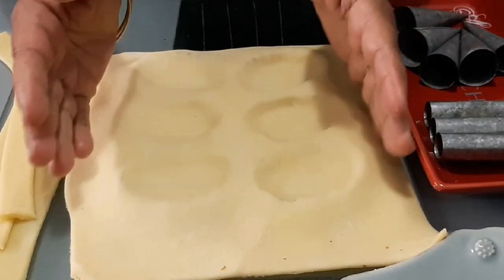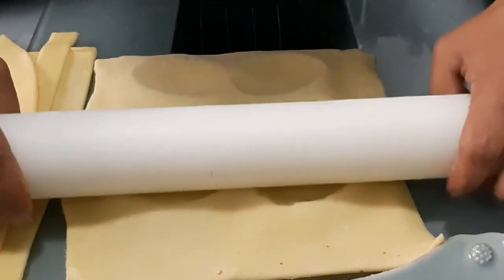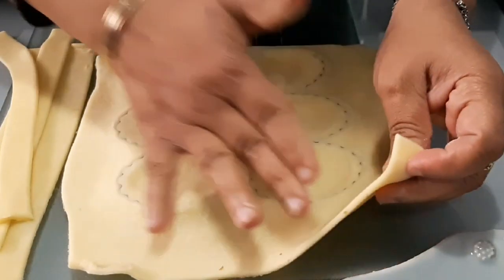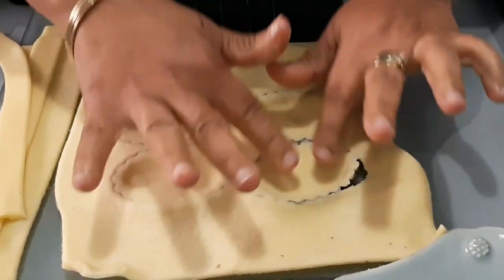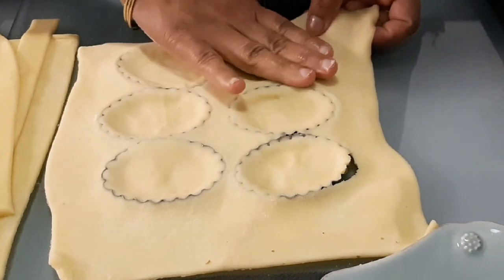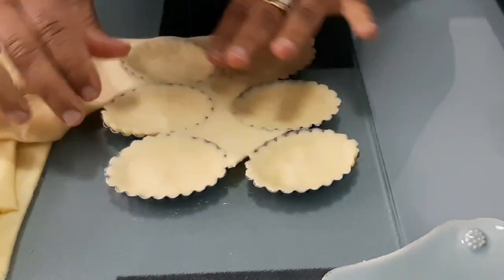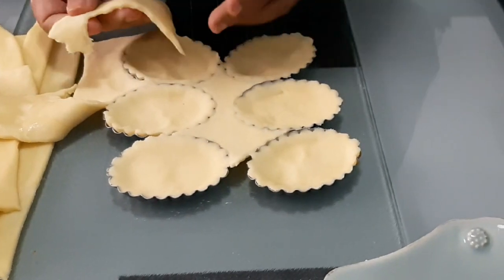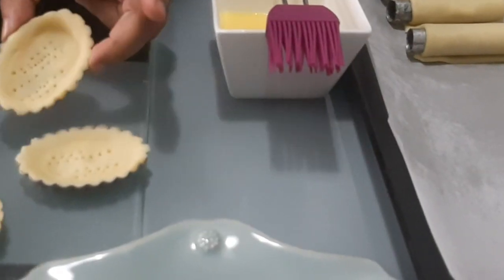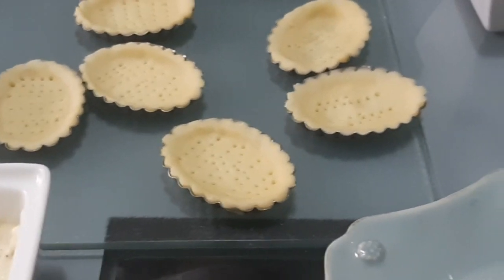We will try to cut it a little bit and cut it out. We add the dough to the pan and make sure it is done. With the same amount of dough we will add and let it rest.